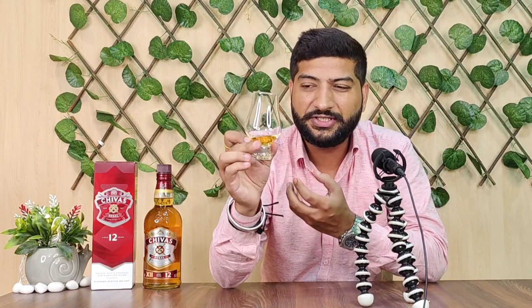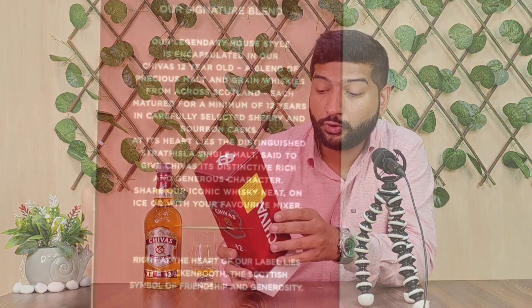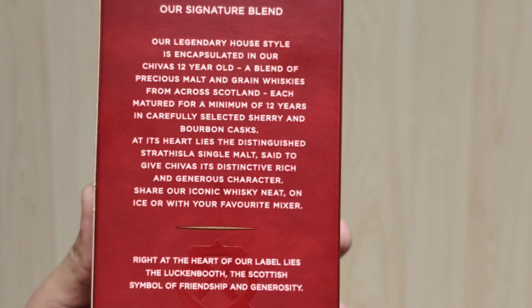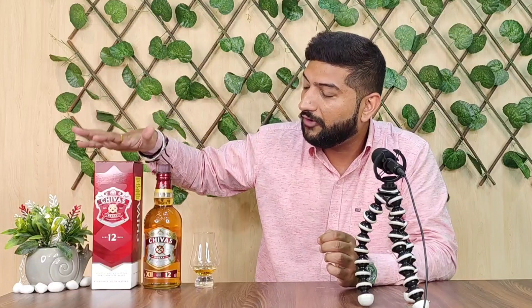There are some details from the box I want to share. First, a color has been added — this is not a natural color. This whiskey uses two types of casks: one is a sherry cask and the other is a bourbon cask. The main single malt used is a very popular single malt, and Chivas Regal blends it to deliver a great taste.